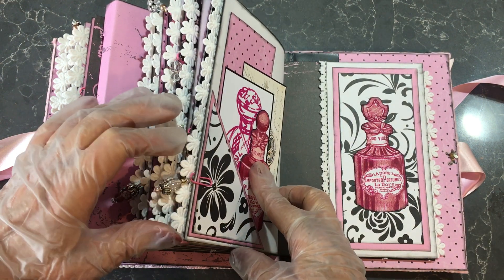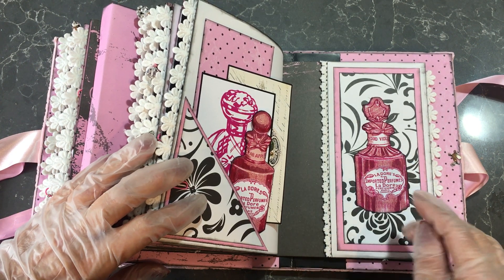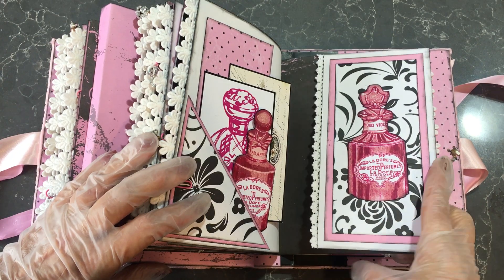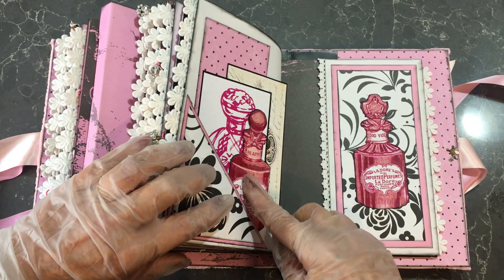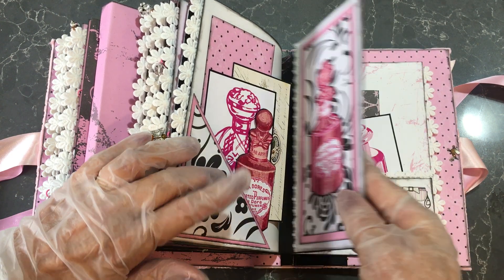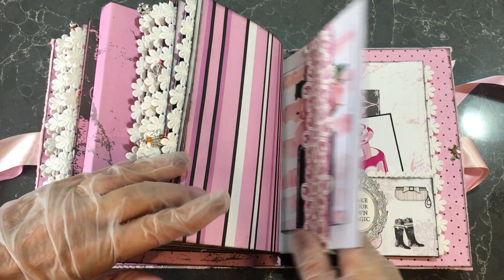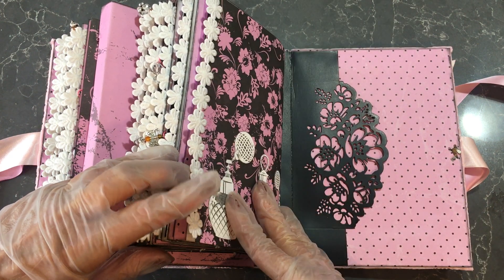These images here come from the Old Design Shop and they've got some lovely vintage perfume bottles in there — only these ones here. The rest I've had in my stash for a long time; I can't tell you where I got them from. And that's it.